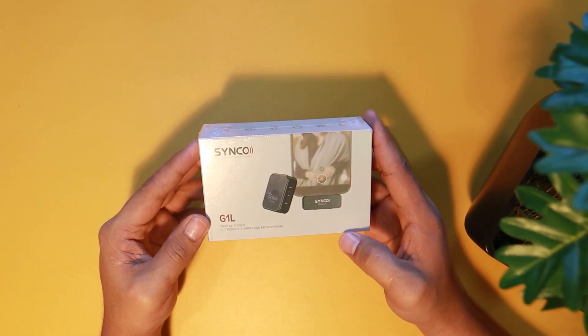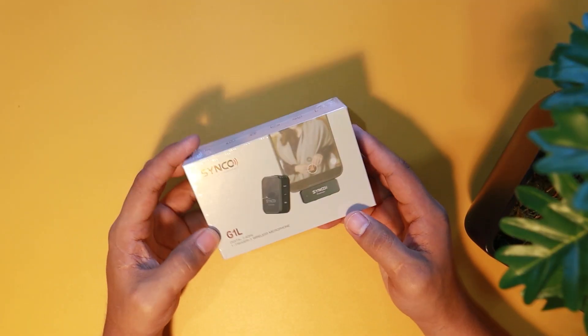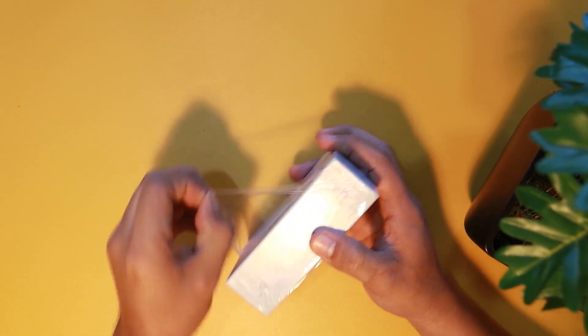This is a wireless mic that Synco sent us. This is the Synco G1L. Let's go ahead, unbox it, and try to see what we can do with it.